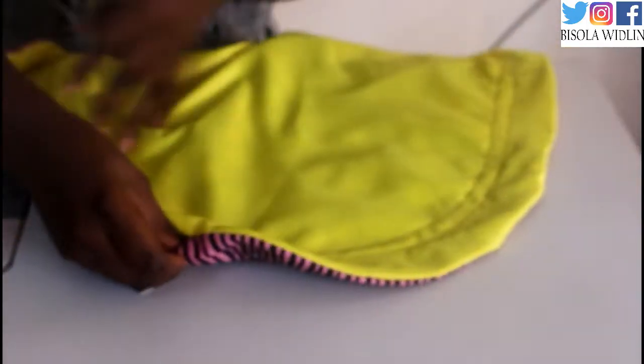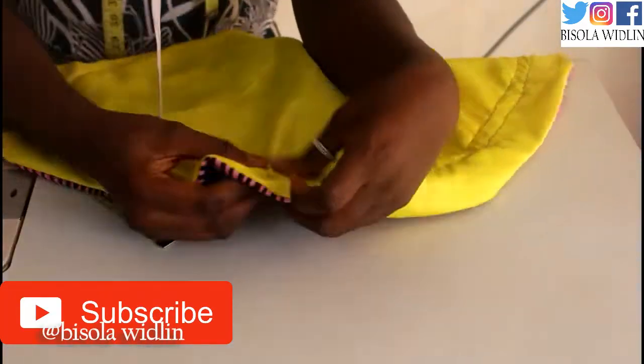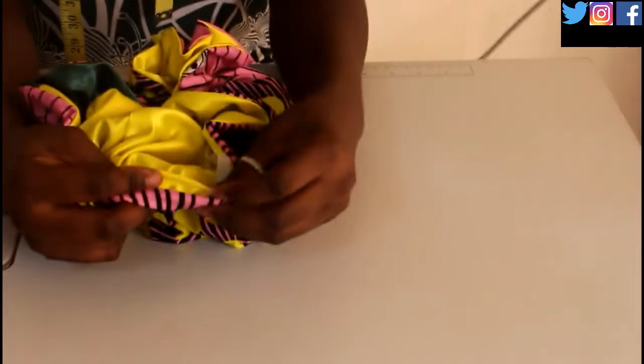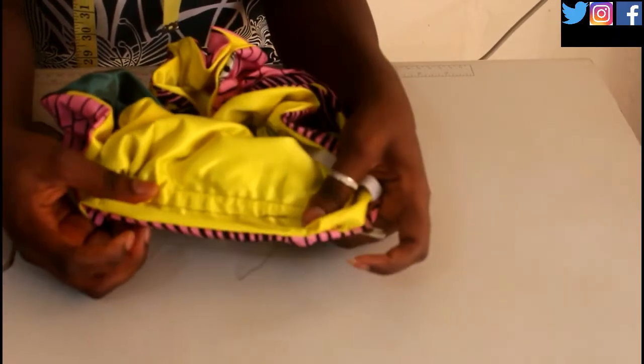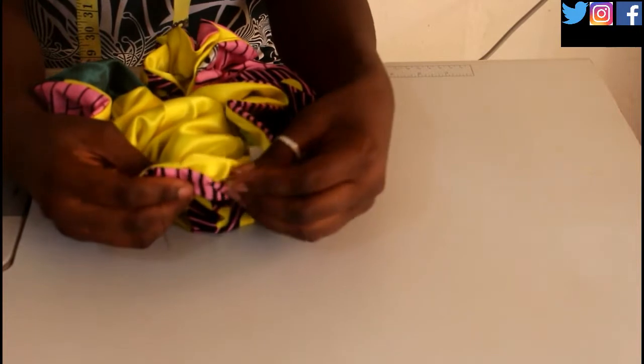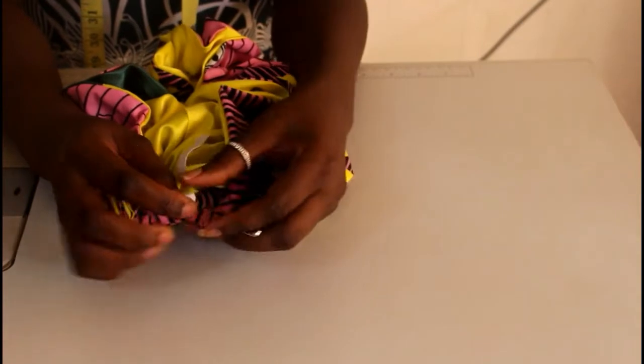I don't know of any other way to do this, so if you have any thoughts leave a comment and let me know. I was just looking for a safety pin to do this. Anyway, once you've done that, bring out your safety pin — it's done its job, thank you! — and stitch the elastic ends together tightly.